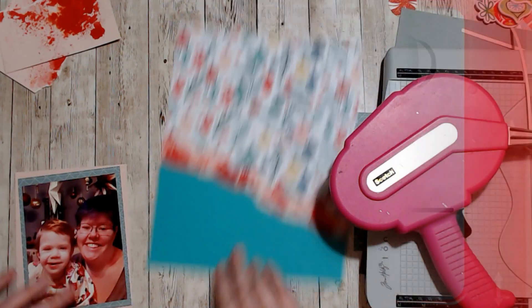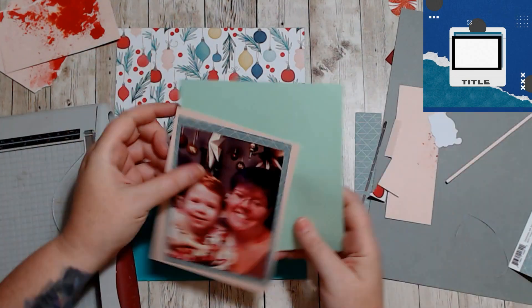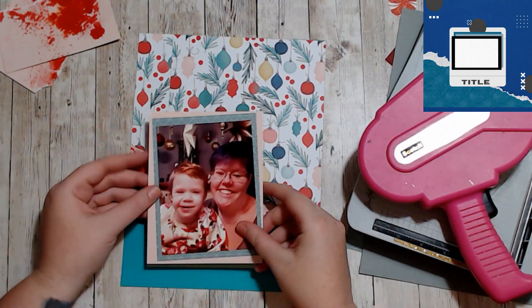Hello, it's Holly with Ivy Cool Creations and today we are doing the last day of Etch-A-Sketch, Day 30. I'm going to jump right into it because the first half of my video didn't get recorded.